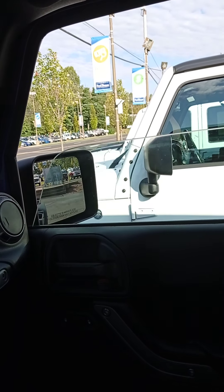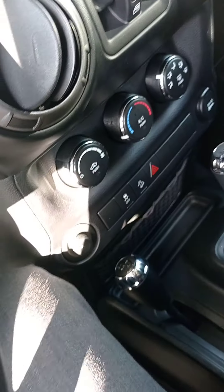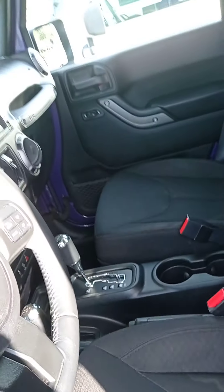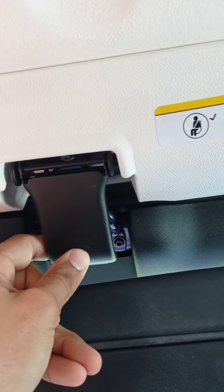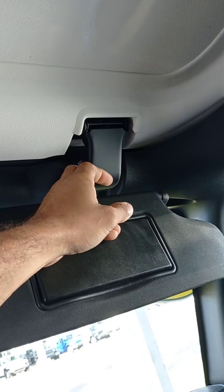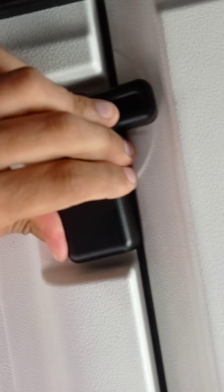Right here is the window up and down. Right here to adjust your mirror — left and right. The AC, hands-free, you got the manual for the screen, and you got your cruise control. Got the center console right here. Glove box with the manual in there.